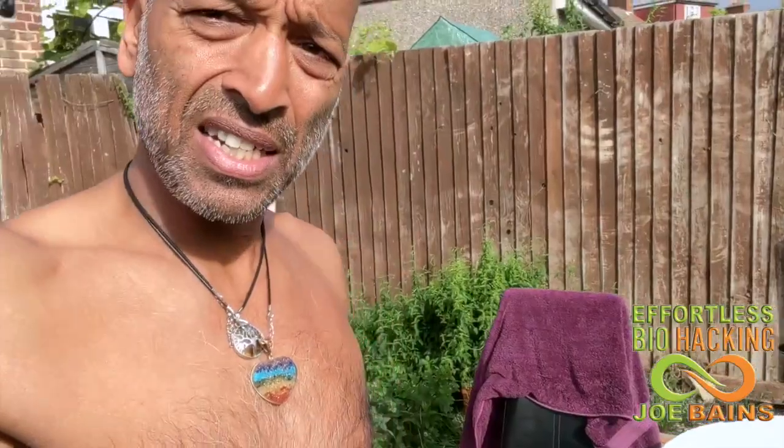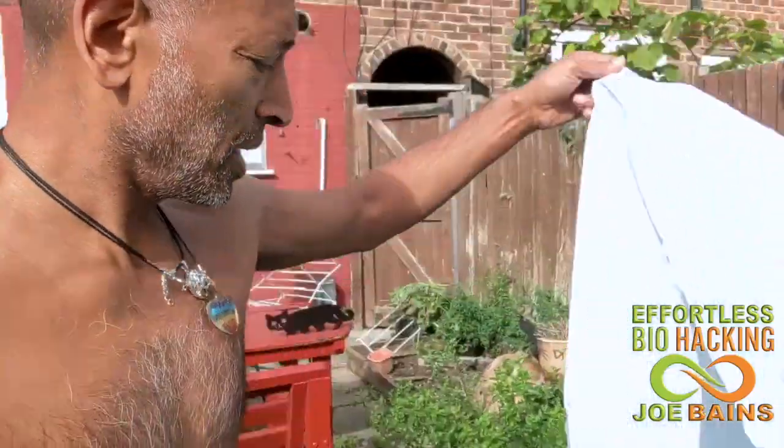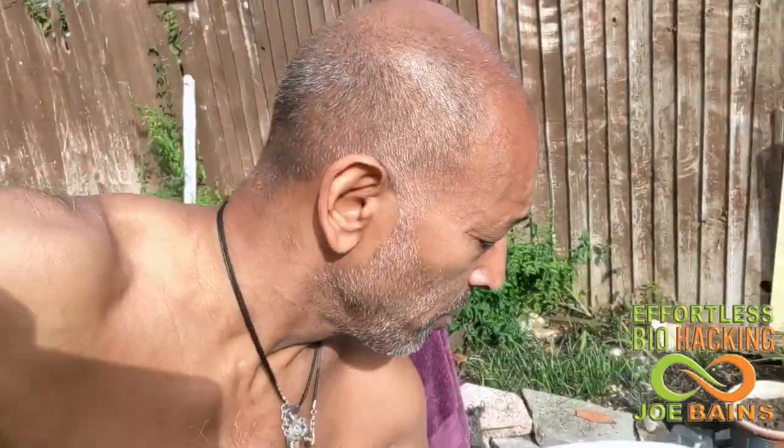I've put some ice in it, and it cost me 50 quid on Amazon. I've been having two cold plunges a day. We're about to find out what the temperature is. I've done my Wim Hof breathwork.